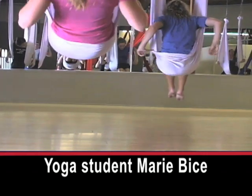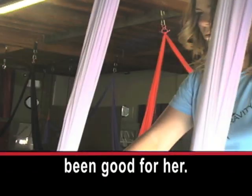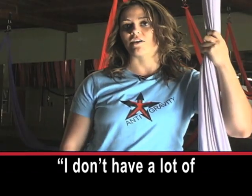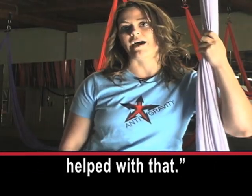Yoga student Marie Bice says anti-gravity yoga has been good for her. 'I don't have a lot of flexibility in my back, and doing this work has really helped with that.'